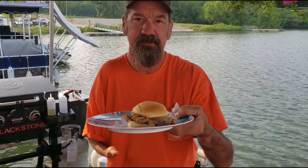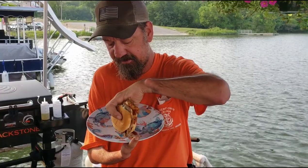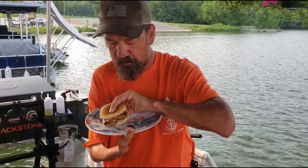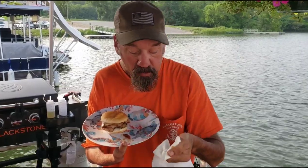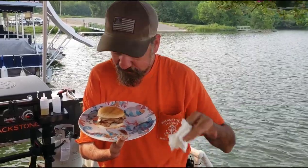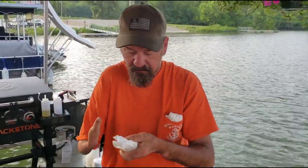Alright guys, here's my chicken sandwich with that jalapeño habanero cheese and that apple butter barbecue sauce. Oh my goodness — that is spot on, guys. I know I've done other Blackstone videos with chicken and stuff, but I greatly appreciate you guys watching this one.